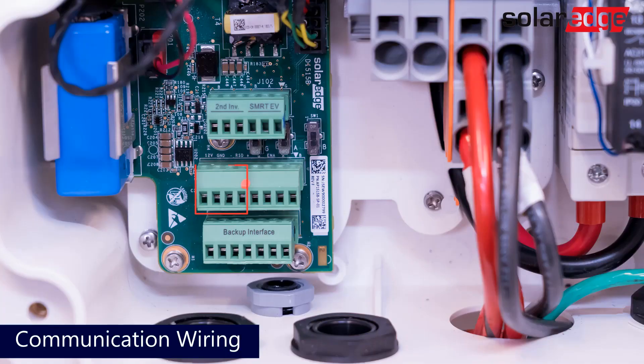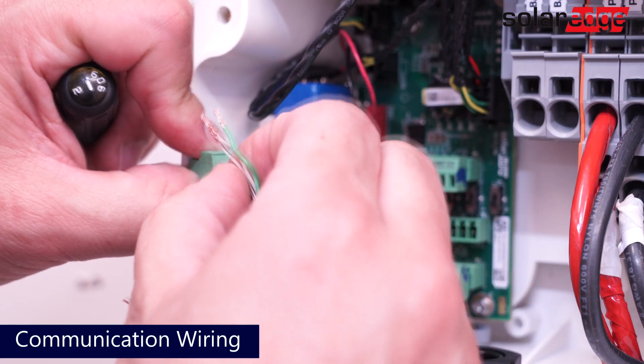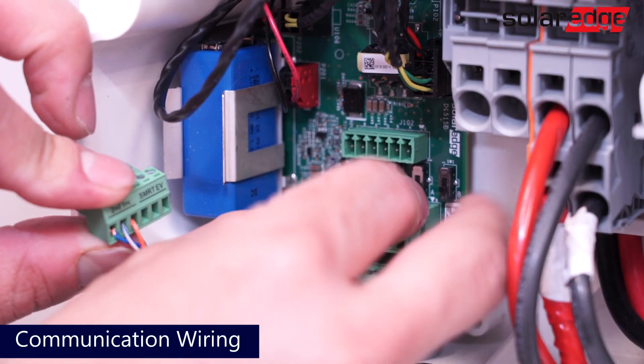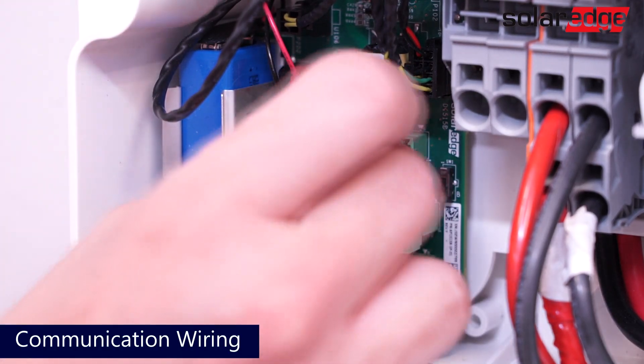Next, install communication wires for both leader and follower inverters to the terminal blocks labeled second inverter. We recommend using the same color combination that you are using for the existing backup interface communication wires. You'll connect four wires to the second terminal block and three wires to the third terminal block.